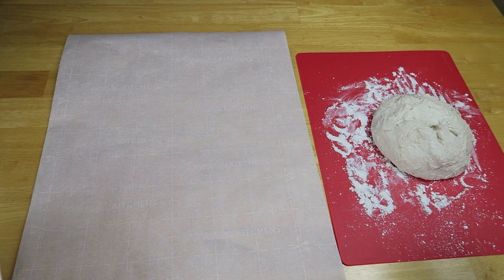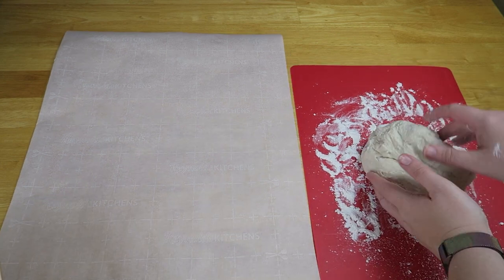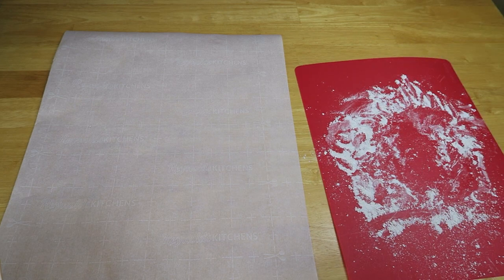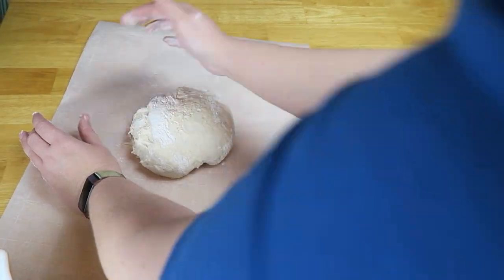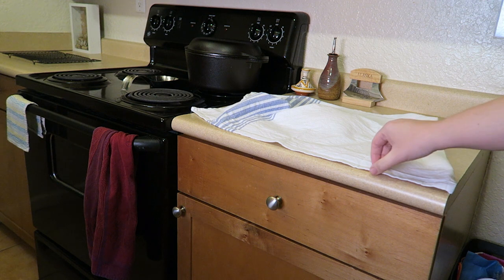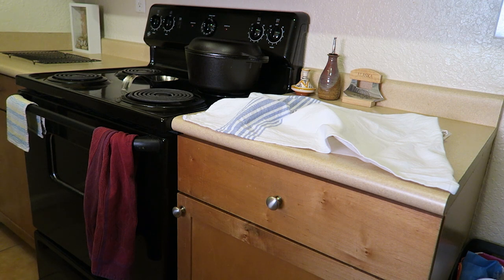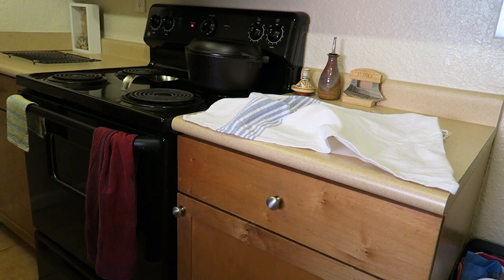We're going to take our ball and get it onto the parchment paper. Once it's on the parchment paper you can try to shape it a little bit, then leave it to rise for one to two hours. Cover the loaf with a linen towel to keep any debris off. About half an hour before the end of the second rise, turn the oven on to about 475 degrees, or the highest temperature your parchment paper can take — my parchment paper can only take 425 degrees so that's what I've set my oven to.